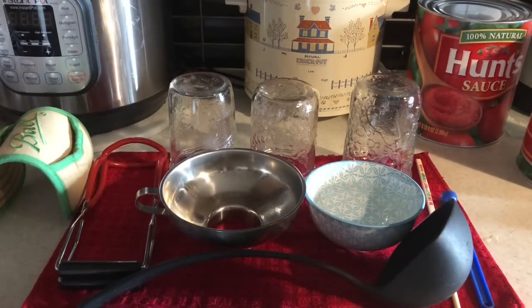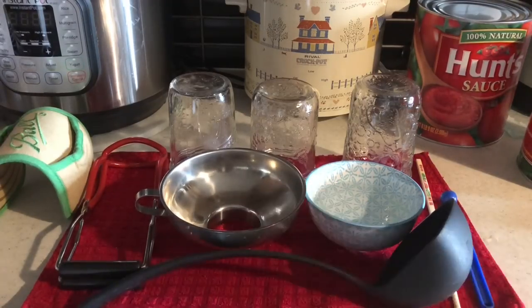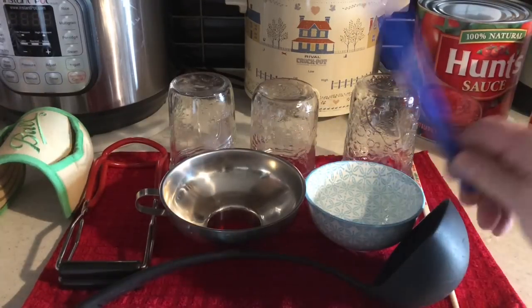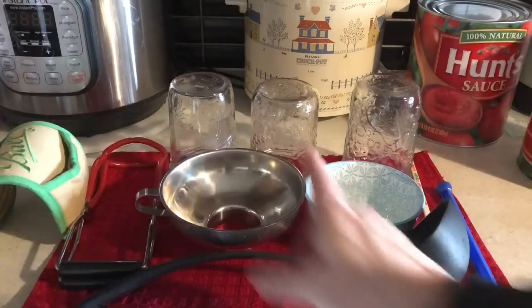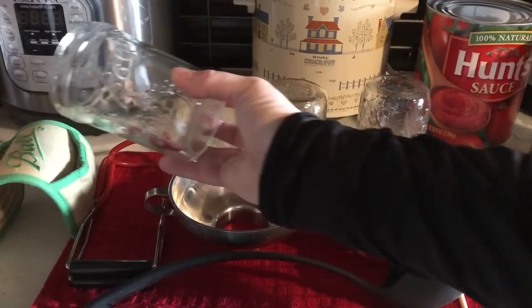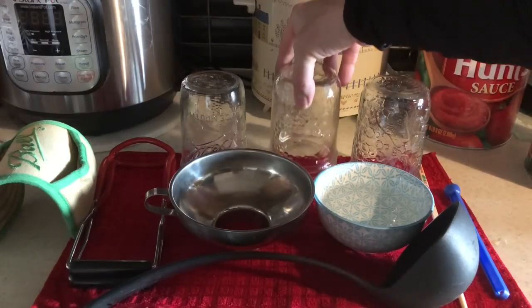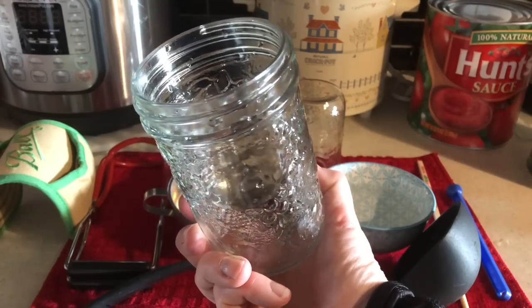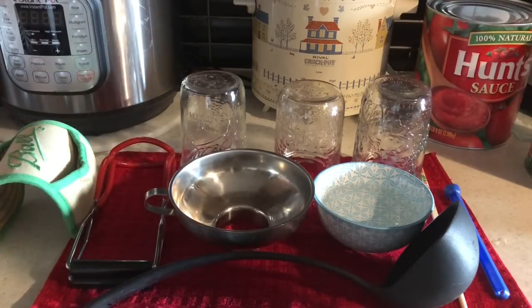Here are some of the items I'm going to be using. I have more on the stove and I'll show you those in a moment. I have my jar lifter and my canning funnel. Now this is going to be a hot pack, so I'm using my stainless steel canning funnel. I have a ladle, a chopstick for stirring the sauce in the jars, and my magnetic lid lifter. I also have the jar holder, though I probably won't use that. I have vinegar to wipe the rims. I'm using Ball jars and Bernardin jars — some of the older Bernardin jars I purchased at a thrift store. They're all cleaned and waiting to be filled.